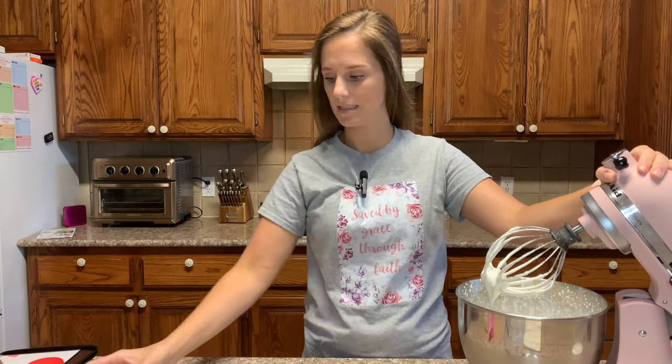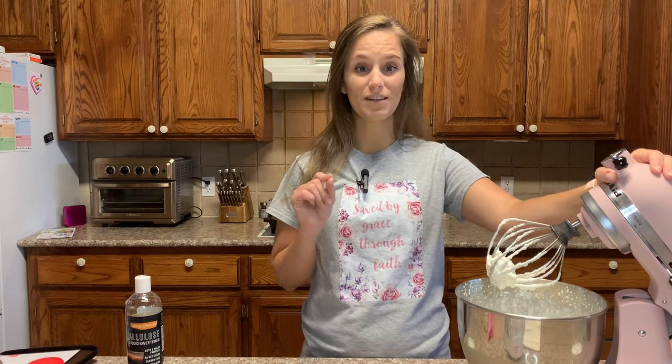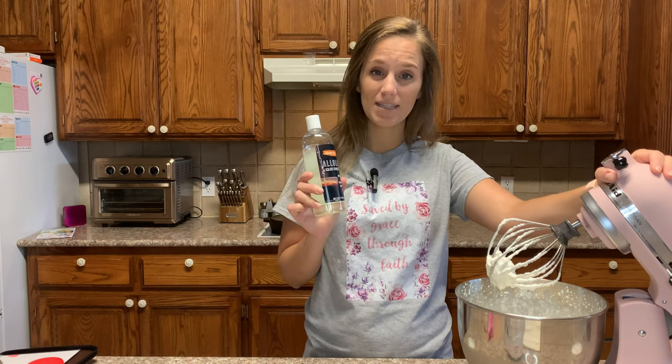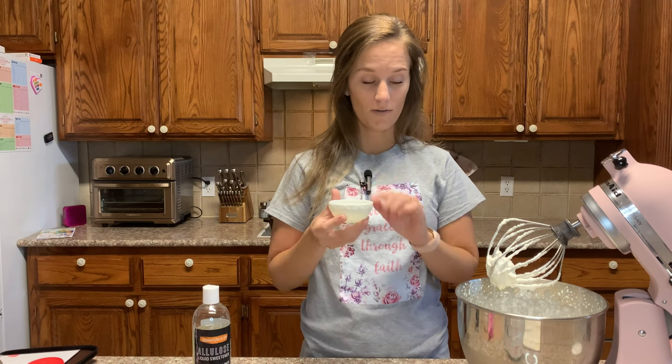When it's done I'll come back and tell you how long it took to get stiff peaks. It only took about three minutes. Now I want to tell you what that ingredient is that you can add to your ice cream to keep it soft in the freezer — it's simple, it's just two tablespoons of liquid allulose. I get this one on Amazon.